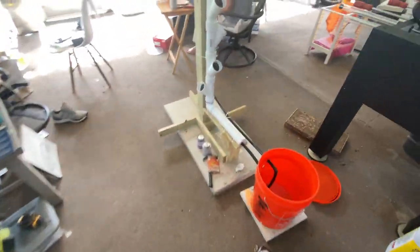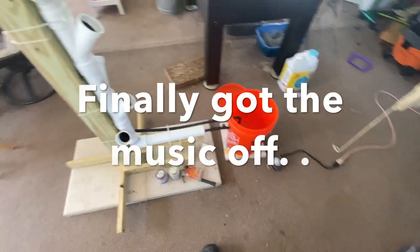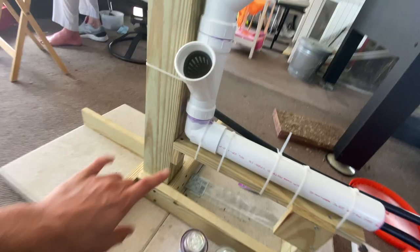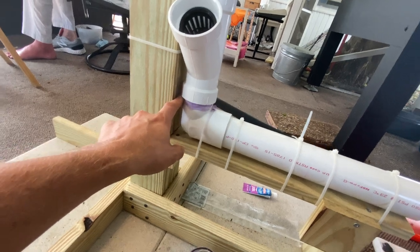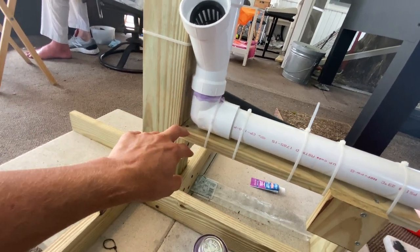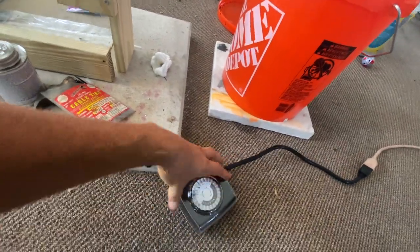Unfortunately I did find another leak somewhere down here. This apparently had a leak when I had the pump running for five or six hours.